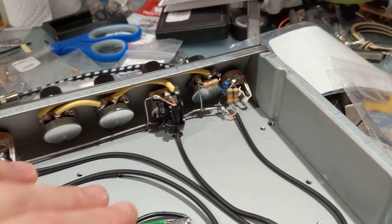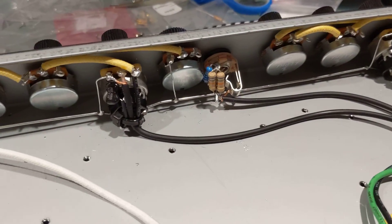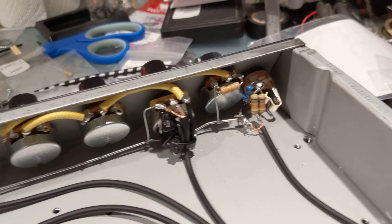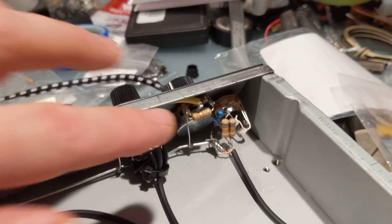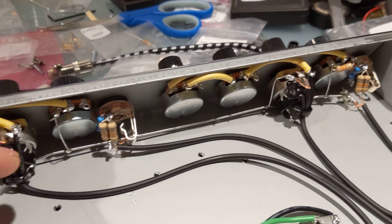Another upgrade I'm doing: you see this 1 meg resistor — that is basically the impedance resistor going in. That's a source of noise. I'm using a metal film resistor here, which is going to reduce the noise and make it pretty much negligible.